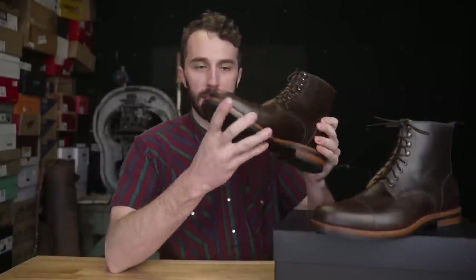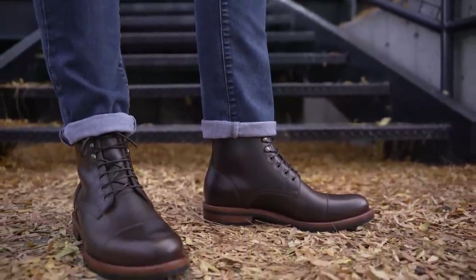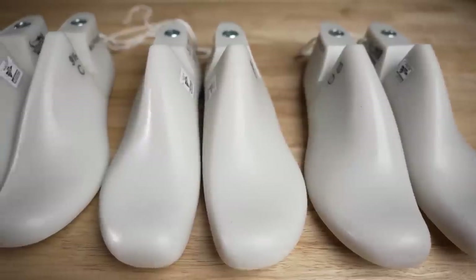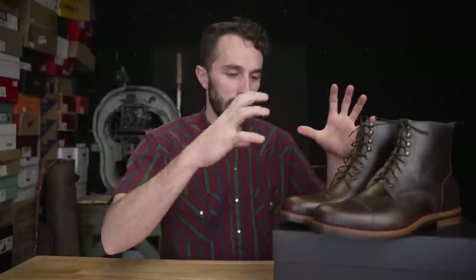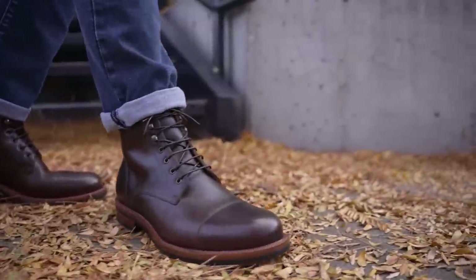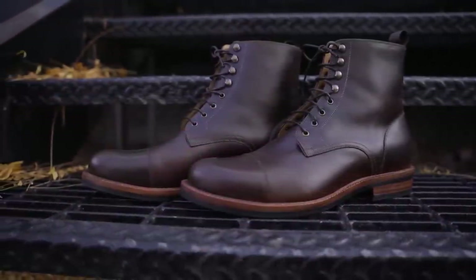It's a little bit more dress-centric, but the last that this boot is built on fits my foot perfectly. If you don't know what a last is, it's the hard plastic — and sometimes wood — shaped foot that boots are built around to give it its particular shape and distinct look. This boot is kind of a mix between a dress boot and a casual boot. You could wear it casually or dress it up, but it's far from a work boot.